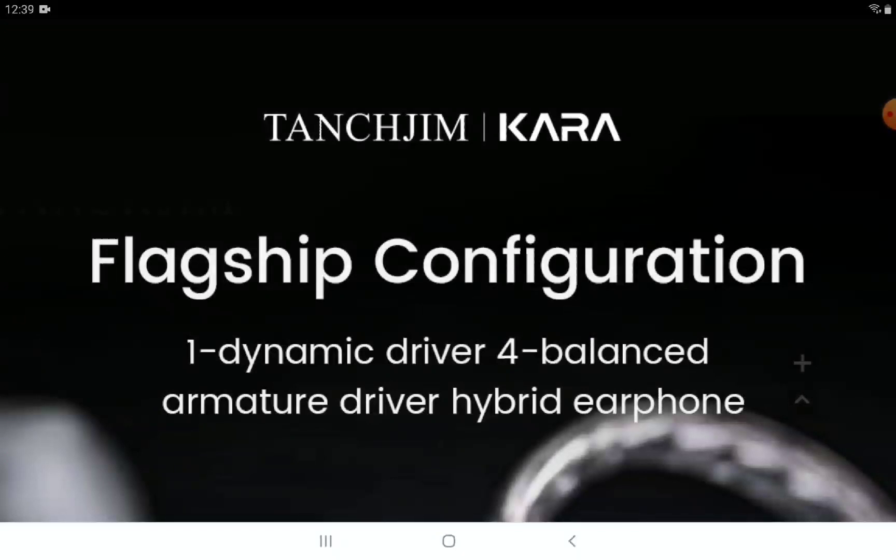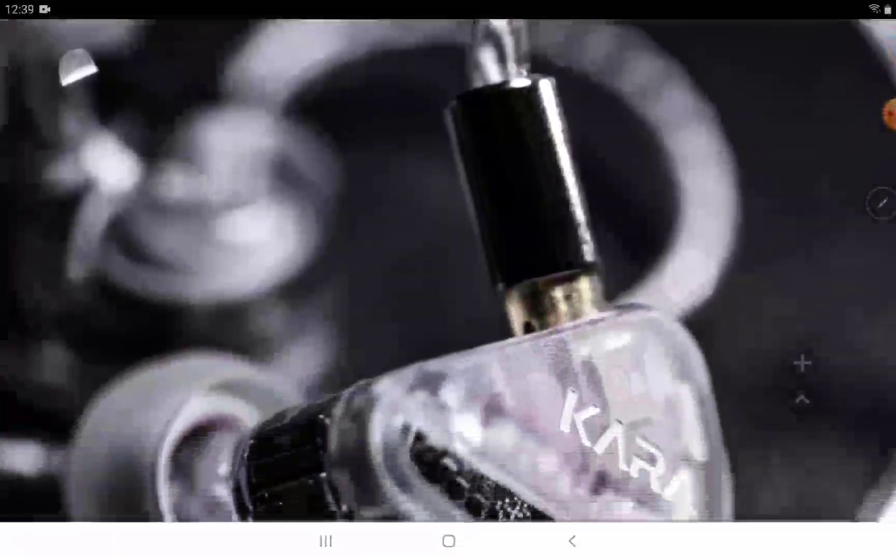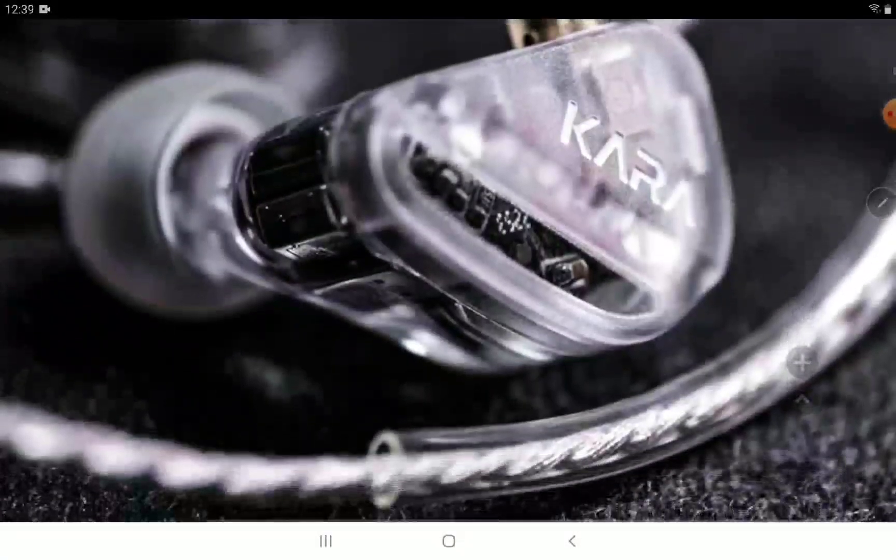You're looking at four balanced armature drivers and one dynamic driver. The shell looks typical Tanzu Jim — if you don't know how Tanzu Jim makes their earphones, they have this very unique triangular-looking shell. The way they've maintained that design over the years is quite elegant, setting themselves apart from other brands that try different shell styles.